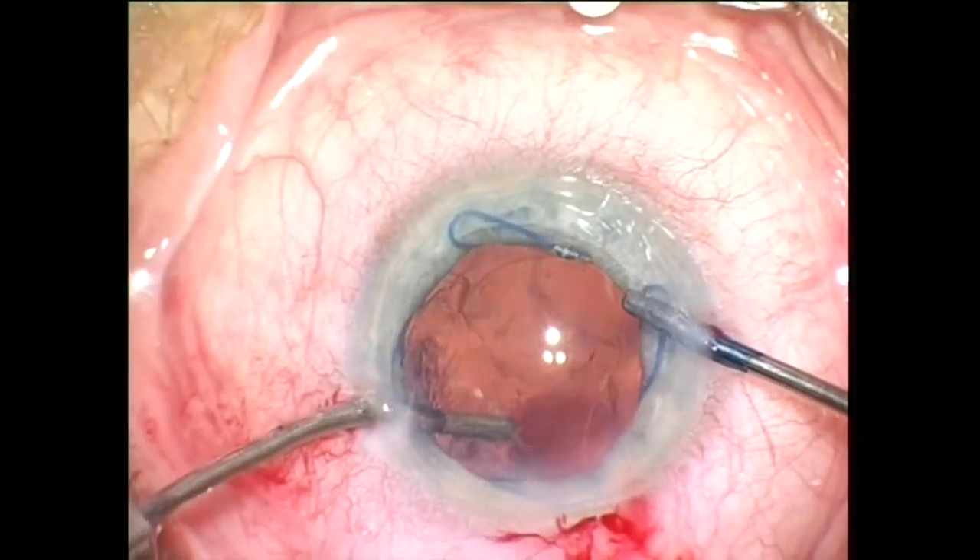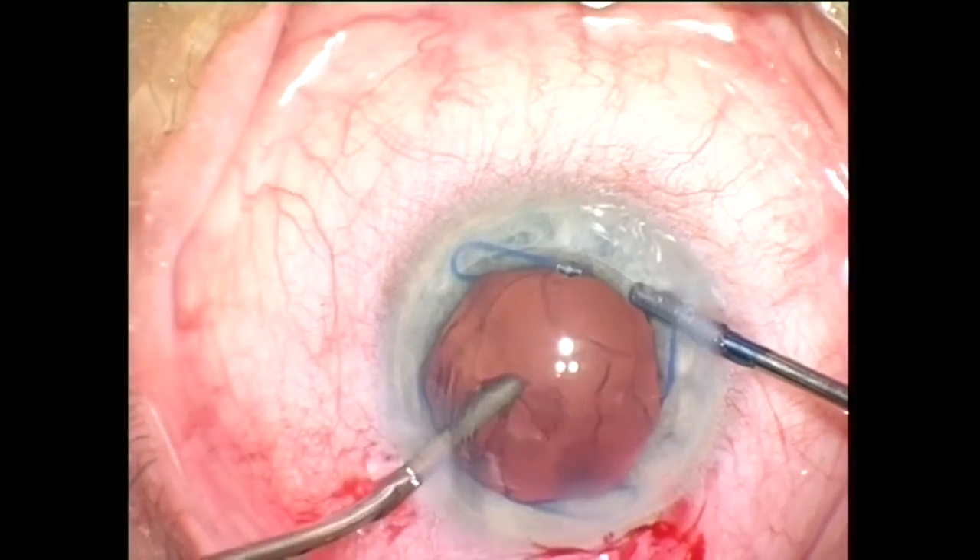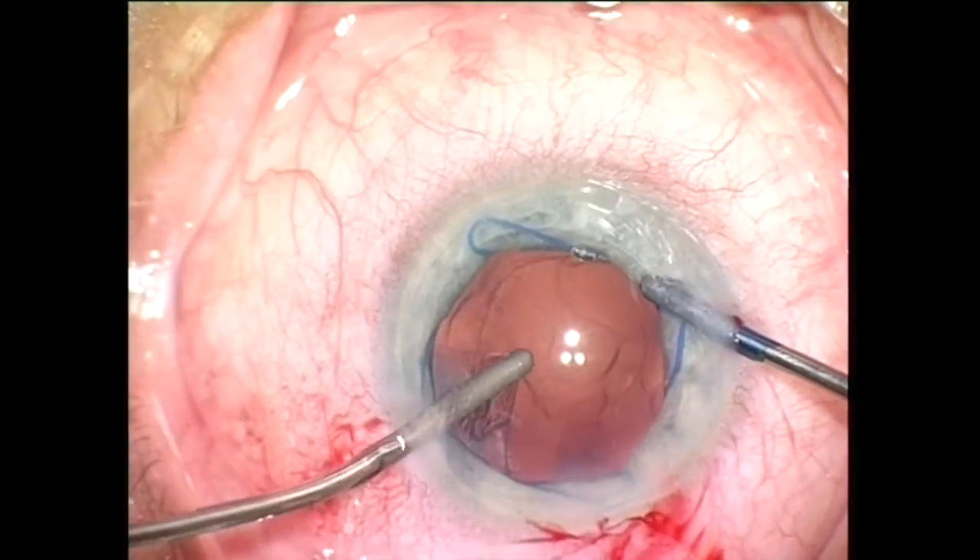Bimanual irrigation-aspiration allows me to reach cortical material in every segment of the capsular bag.